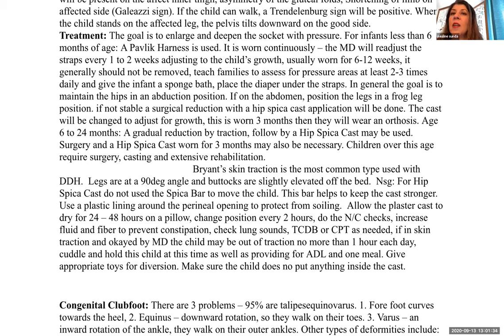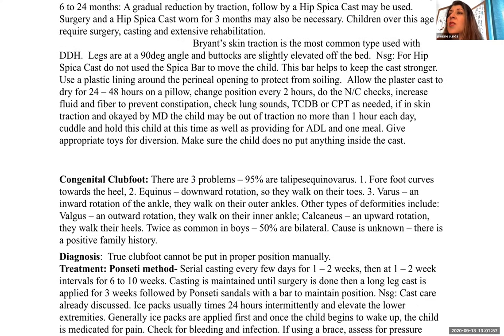For ages six to twenty-four months, gradual reduction by traction followed by a hip spica cast may be used. Surgery and a hip spica cast worn for three months may also be necessary. Children over this age require surgery, casting, and extensive rehabilitation.